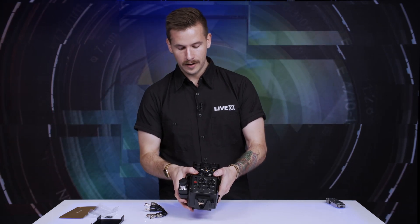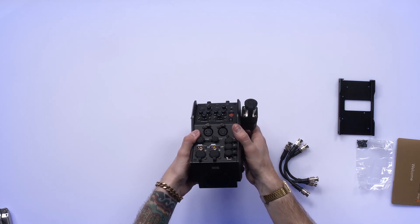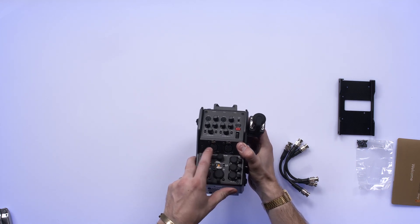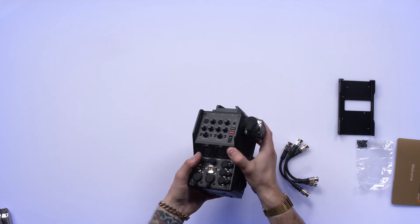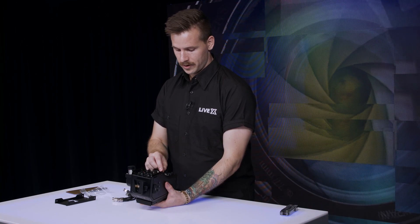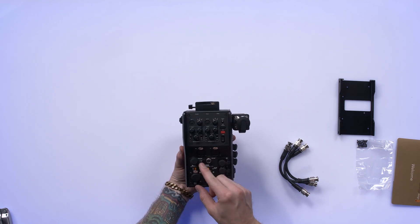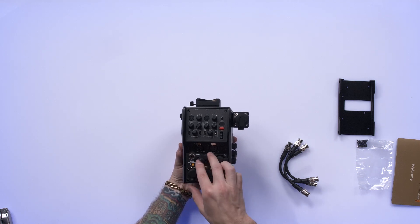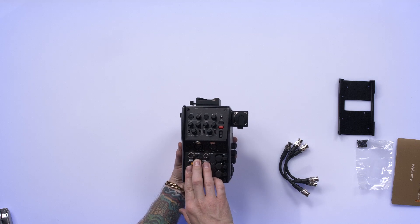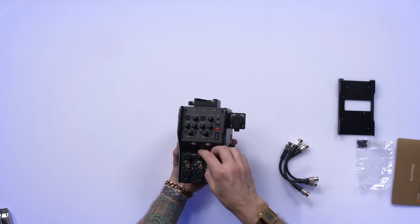We've got two Amphenol five-pin female XLR connectors here for headsets. So if you use Clearcom, you'll need to have a turnaround, but that's okay because those are pretty easy to come by or easy to make. We have a tracker multi-pin on a LEMO connector and a DC out LEMO there, which is nice.